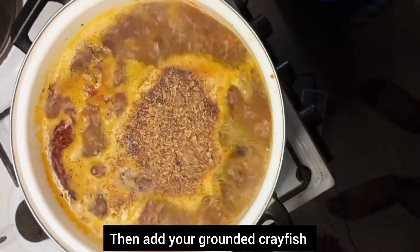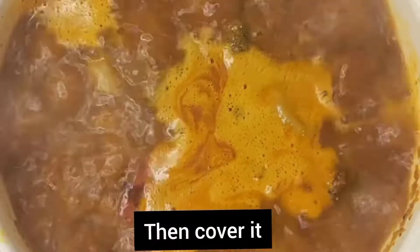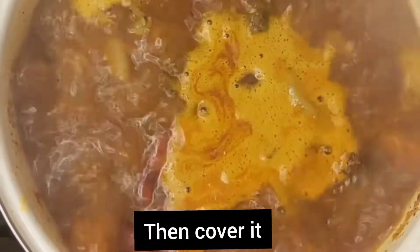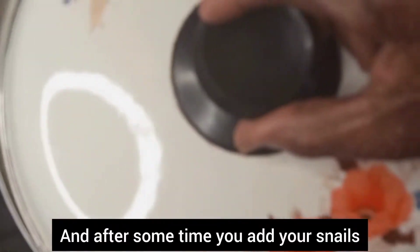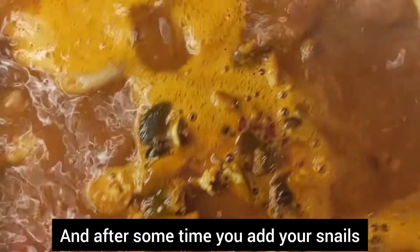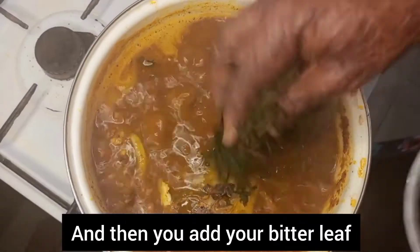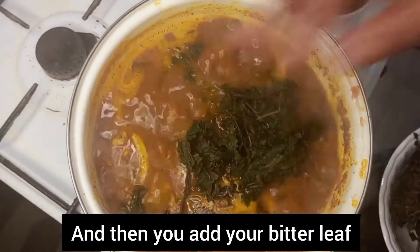Add your ground crayfish — this soup comes out well with plenty of crayfish. Then cover the pot. After a few minutes, open it and add your purple snails, and then the bitter leaf.